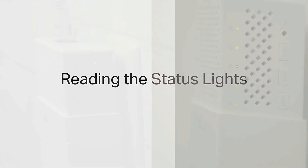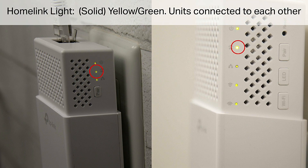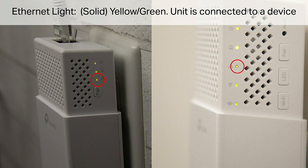Reading the status lights. Power light: solid yellow or green — unit is powered and ready. Homelink light: solid yellow or green — units are connected to each other. Ethernet light: solid yellow or green — unit is connected to a device.